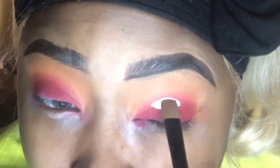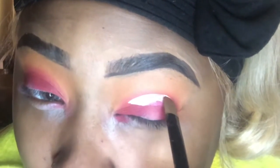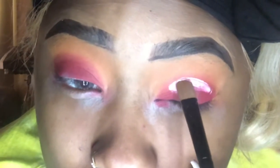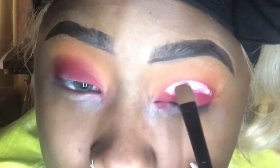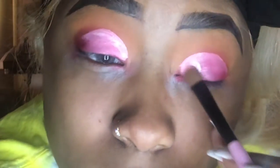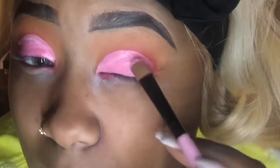I started off this look creating a halo. I'm not sure why I cut my crease like this, but we're going to cut the crease using the same Makeup Revolution white base. I'm going to do the same thing to both eyes. I like to go in sections cutting my crease because I'm not that precise with it.